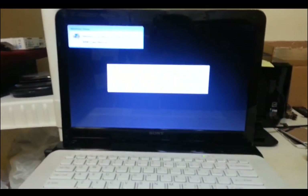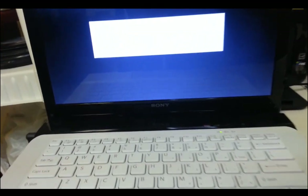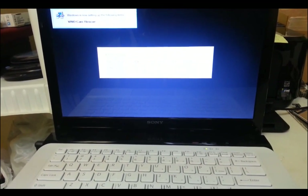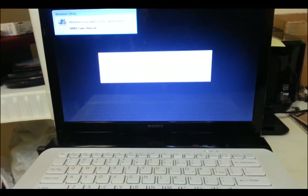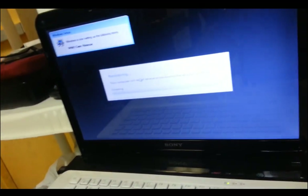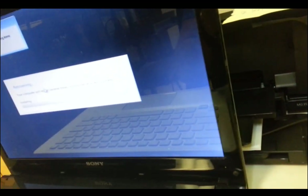Now it says recovering — your computer will restart several times during this process. I'm going to pause it and I'll keep recording once this loads up. It says 0%, so we've got to wait until it gets to 100 again.